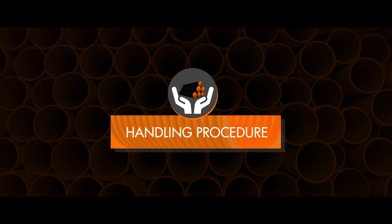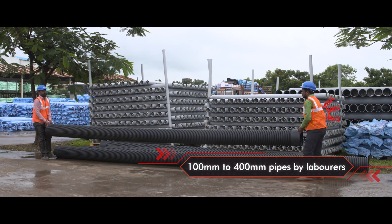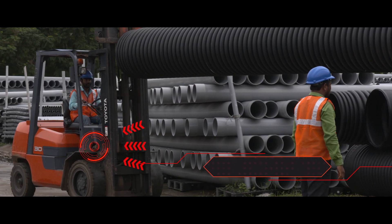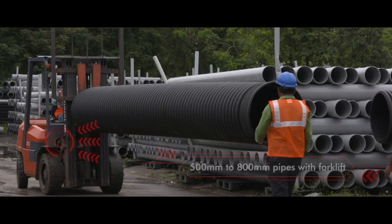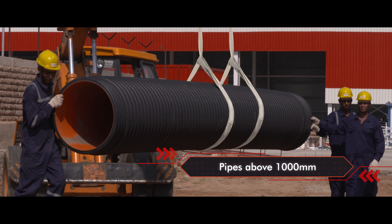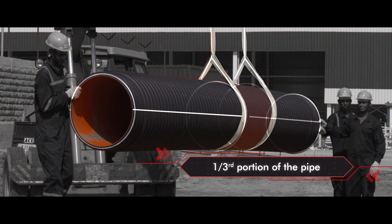Let's start with the handling procedure. The 100 mm to 400 mm pipes can be moved by labourers. 500 mm to 800 mm pipes can be moved with the help of a forklift. For pipes more than 1000 mm, a sling at 2 points spaced at an approximate distance of 10 feet should be used and wrapped on the center one-third portion of the pipe.